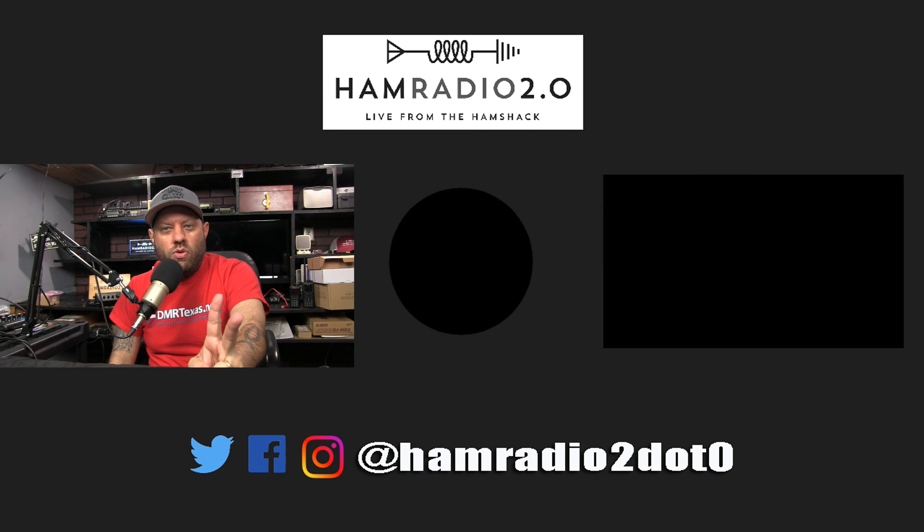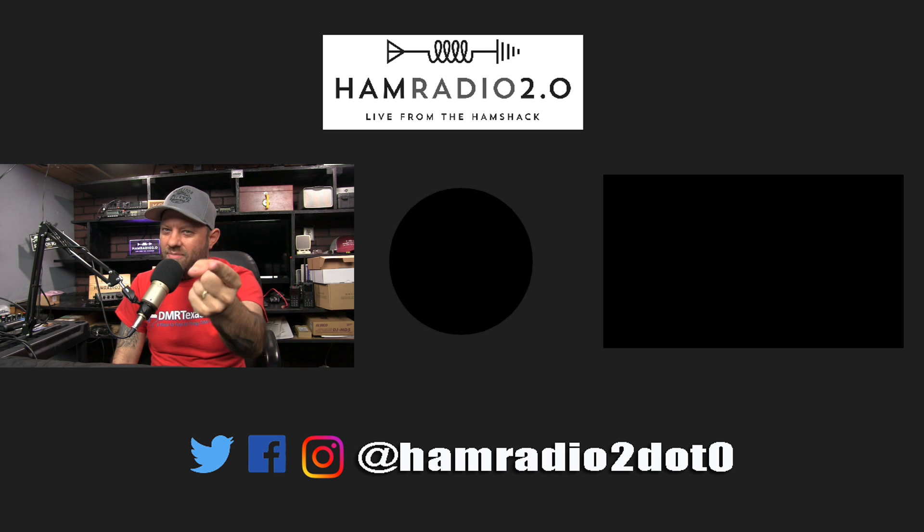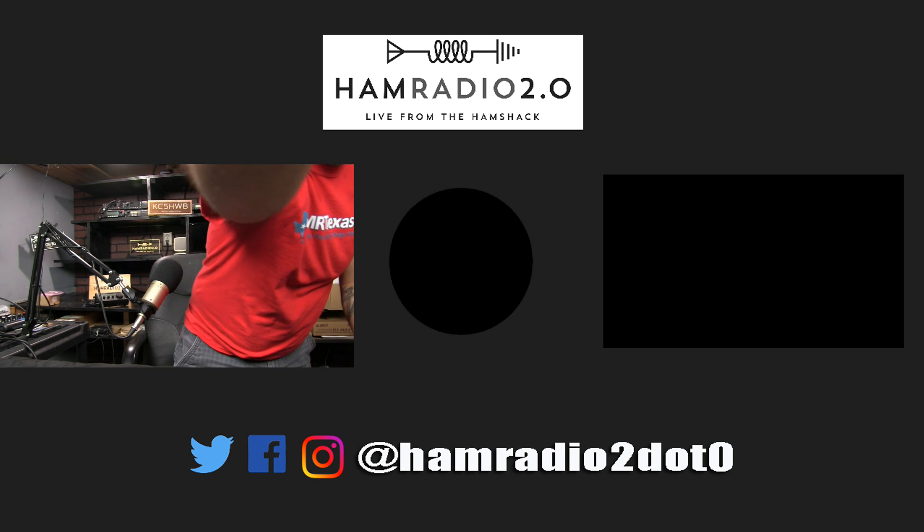Appreciate you guys watching. This video is airing on a Monday, and this following Thursday, May 2nd, will be my four-year anniversary video. Be sure to watch that — I've got some giveaways going on and some cool new stuff happening. 73, thanks for watching, and we'll catch you guys next time.